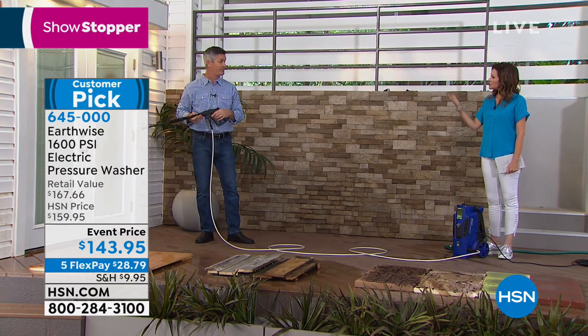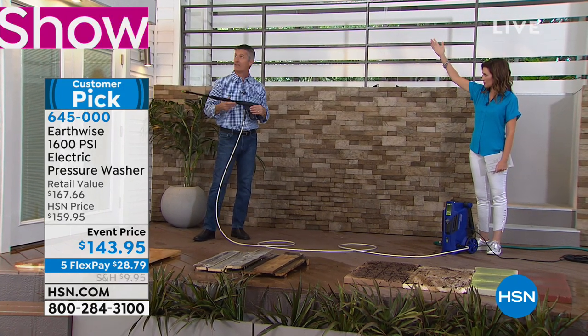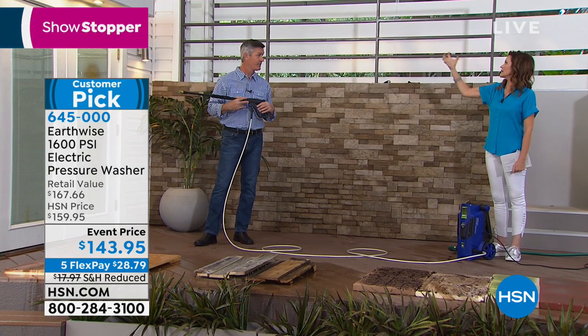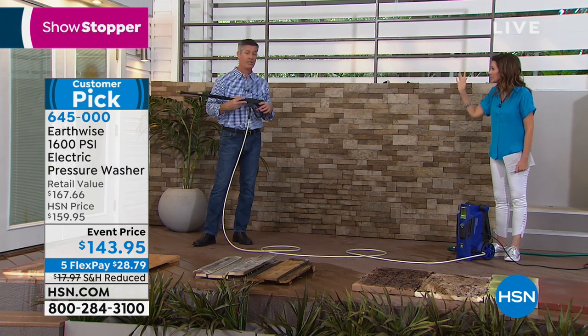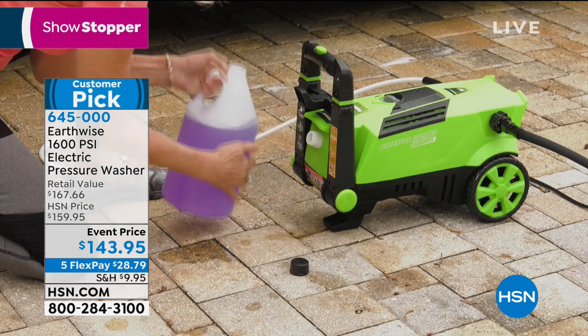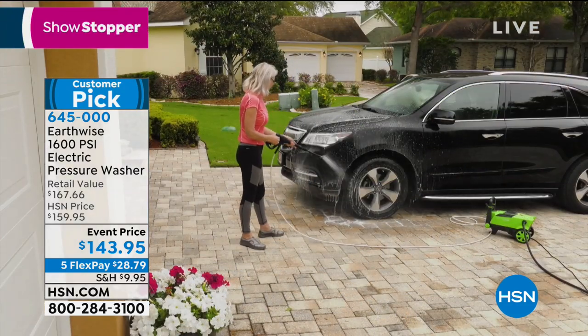Can this reach even a second-floor window? It can get you close, and for windows and screens that's perfect - you just want to get the bugs and dirt out. You'll be surprised at how much dirt and debris comes out of there.